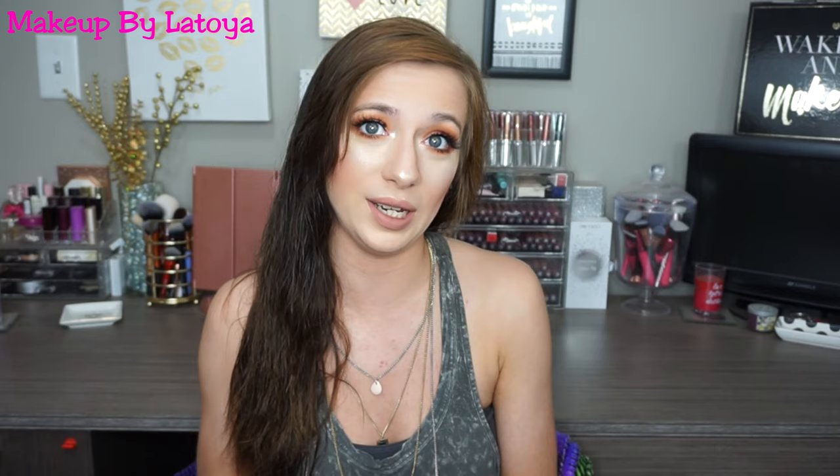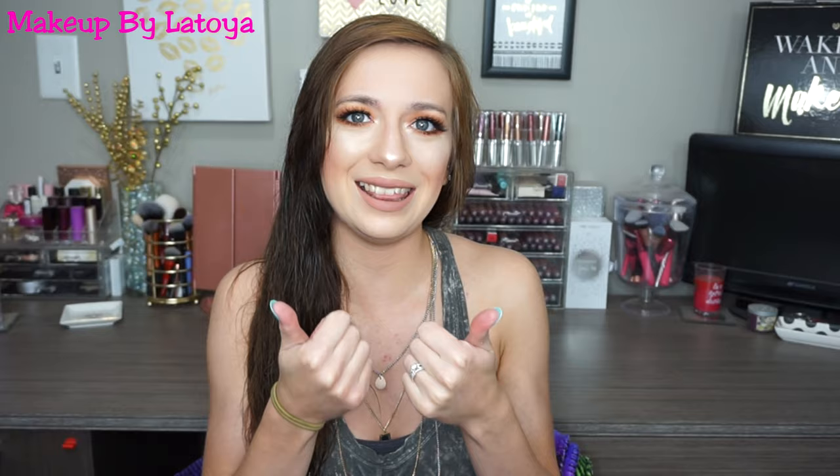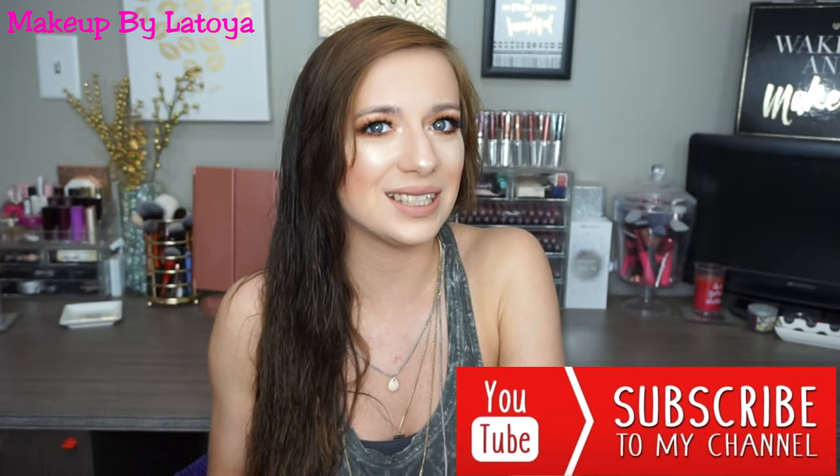I hope you guys enjoyed this get ready with me. Please make sure to give me a thumbs up, hit that notification bell, and subscribe down below. I will see you guys all in my next video. Bye!